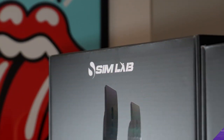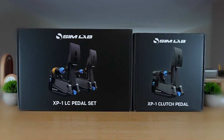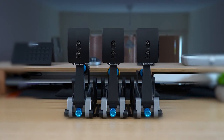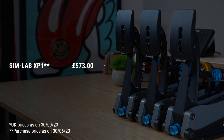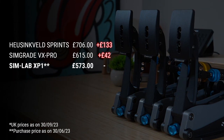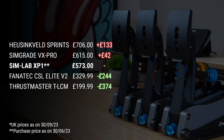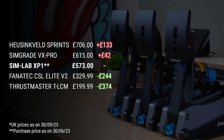I purchased all three pedals — the throttle and brake, plus the separate clutch — for 573 British pounds, excluding import charges to the UK, putting them in the mid-range price tier alongside the Huesenfeld Sprints and Simgrade VX Pros, but above entry-level load cells like the Fanatec CSLs and Thrustmaster TLCMs.